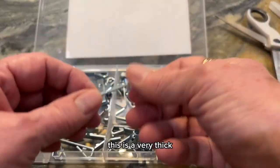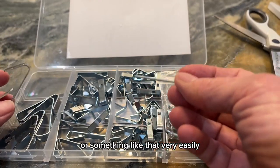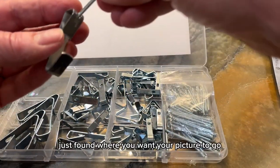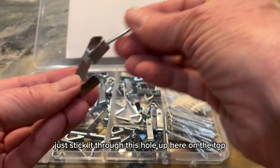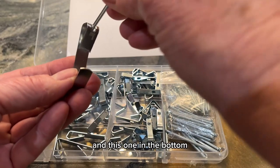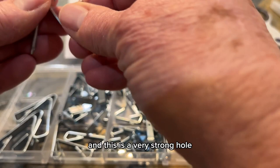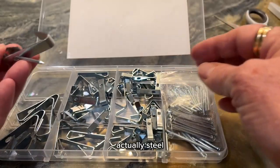This is a very thick nail that's going to go into a stud or something like that very easily. You basically just find where you want your picture to go, stick it through this hole up here on the top and this one on the bottom, then you just nail it in and it will hold. This is a very strong piece of steel.